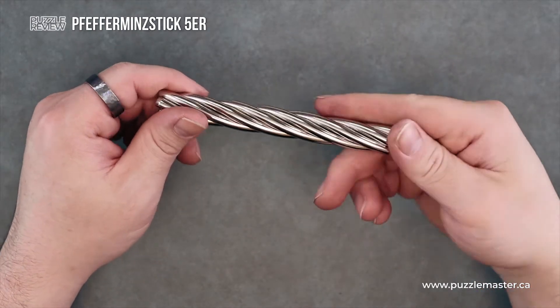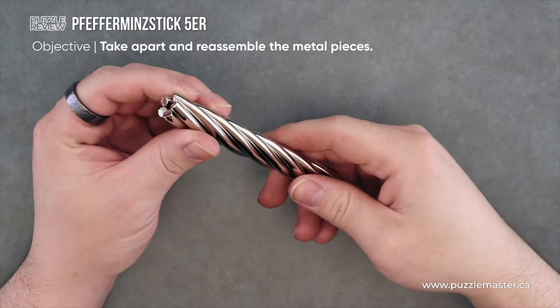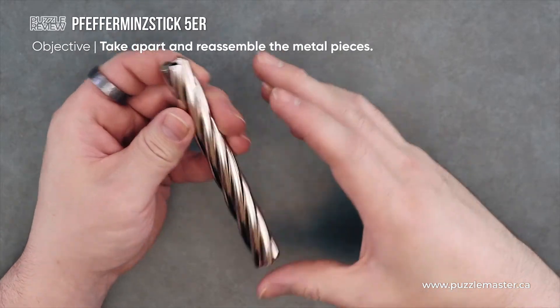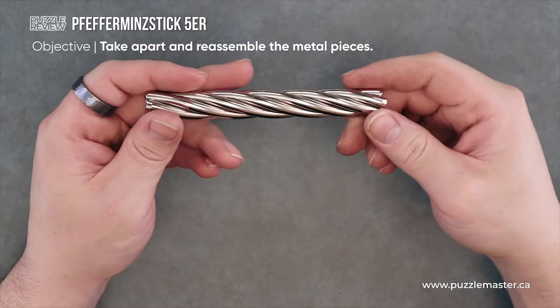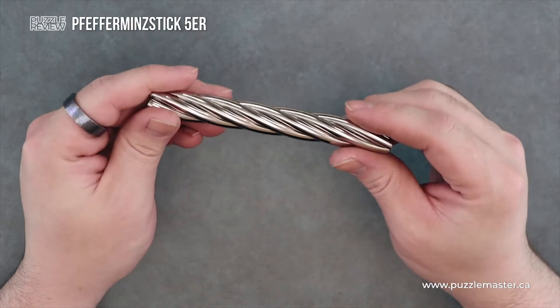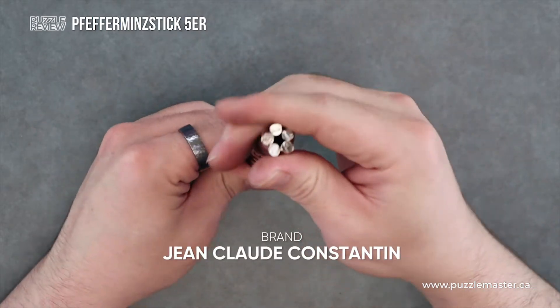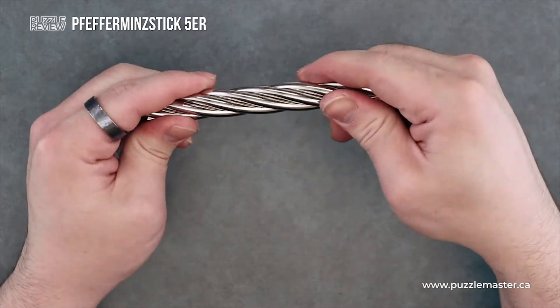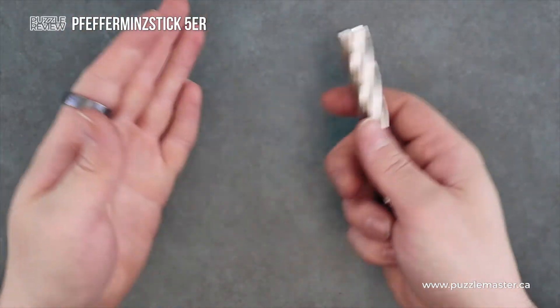Looking at Peppermint Stick — they have the German name listed, it'll be in the description. I'm not going to even attempt it. It kind of looks like a Peppermint Stick. This is solid stainless wire, produced by Jean-Claude Constantin Puzzles, and there are five strands of this stainless steel wire.